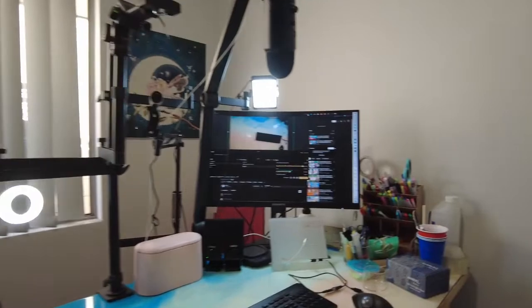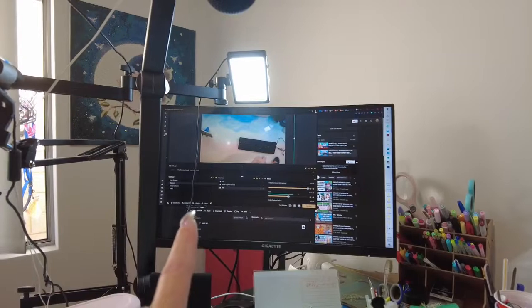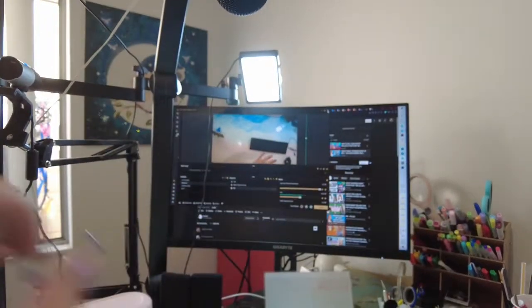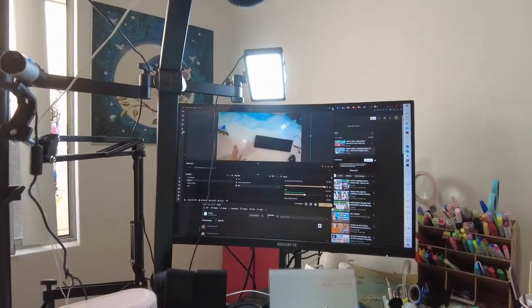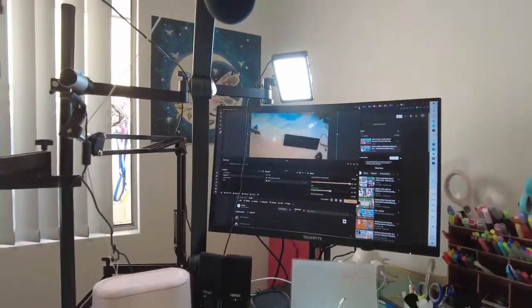For those that are interested in what's on my desk camera monitor-wise: new monitor — I scored this from my son. It's a curved monitor, a heck of a lot bigger than my other one.